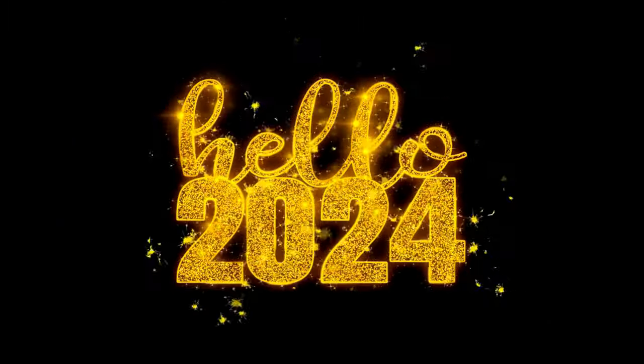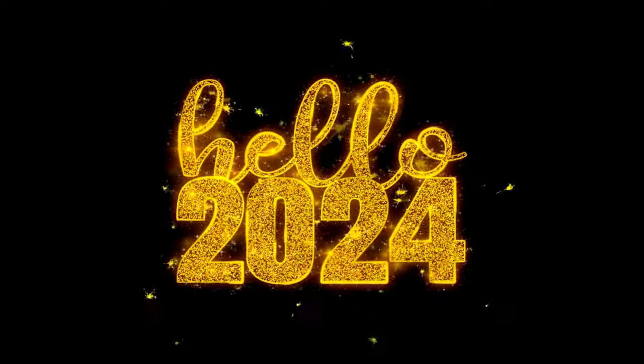To kick off the 2024 crafting season, I've gathered up some of my favorite projects from 2023 and put them all into one video.